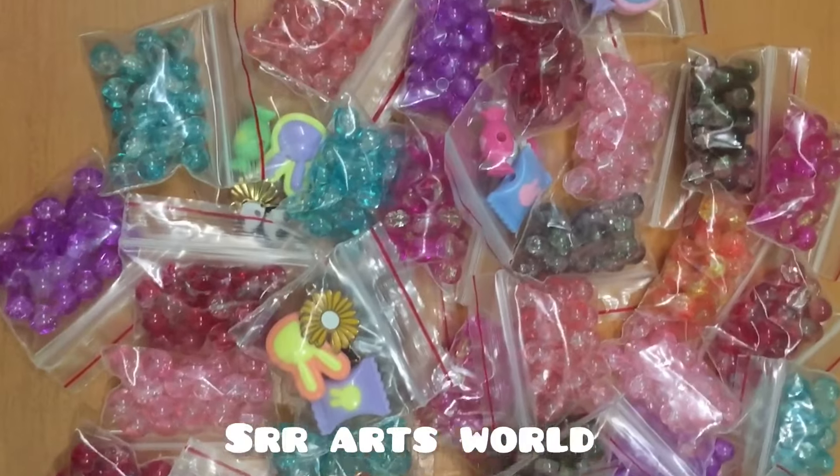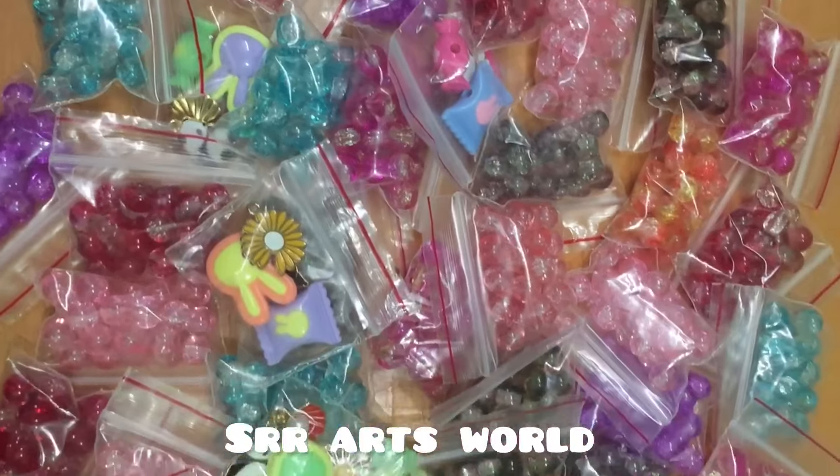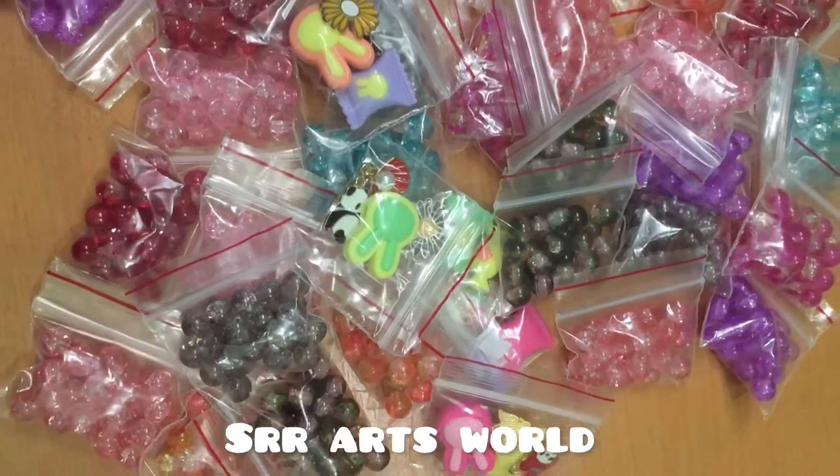If you have participated in this giveaway, let's skip this kit.